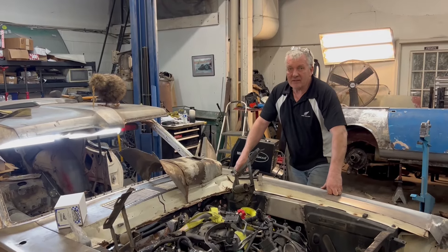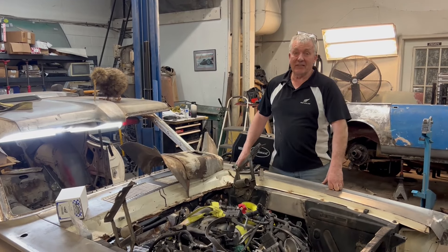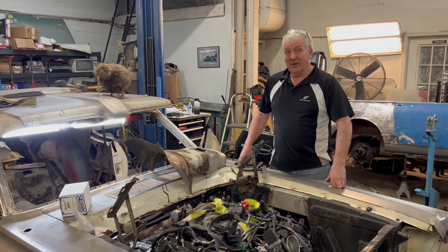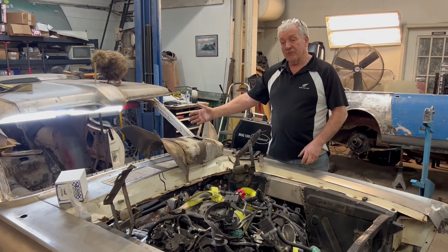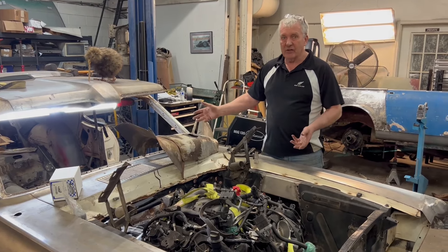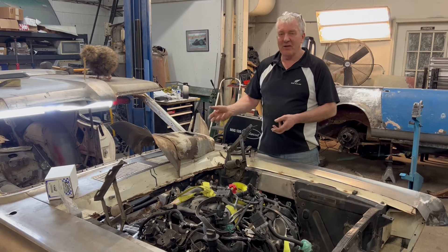Hey guys, welcome back to Kiwi Classics and Customs. Getting back into the swing of things now after the Kiwi's big adventure picking up Large Marge. Back to the real work — on the Cougar we've got to make a transmission tunnel, and in the last video you saw we cut a whole lot of sheet metal out to fit this giant transmission in.